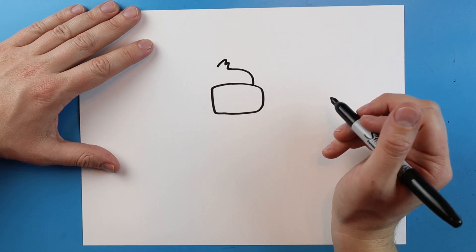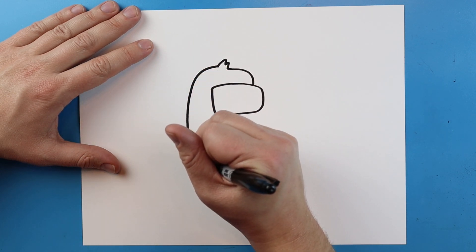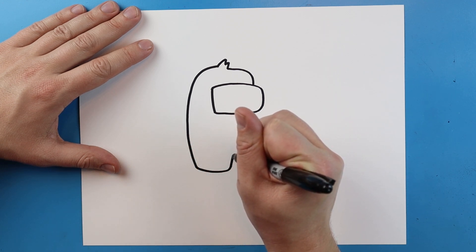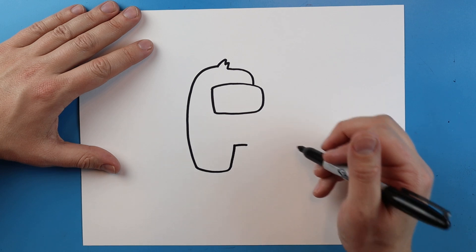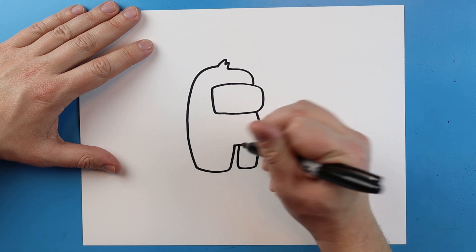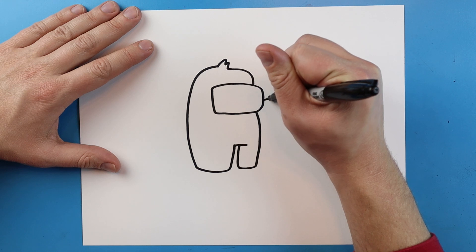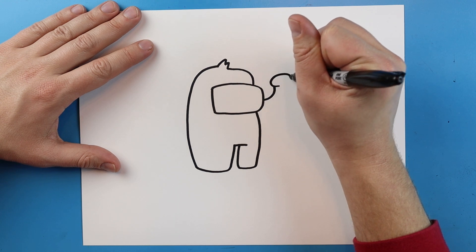I'm going to add a little zigzag line here. Now I'm going to make a line that goes down and comes right to here. Starting here I'm going to make a line that goes over and comes up, go over a little bit, and make a line that goes down, over, and then up right here. Next I'm going to draw a line that curves up and then makes a line that curls around here.